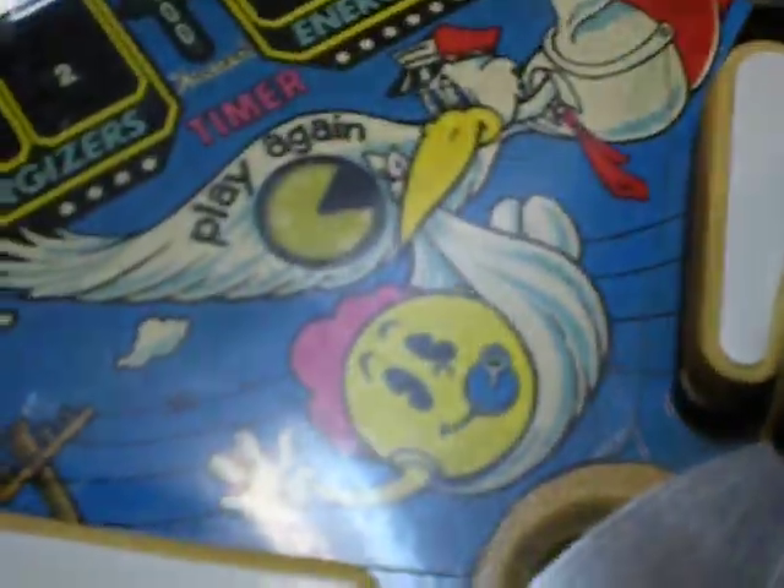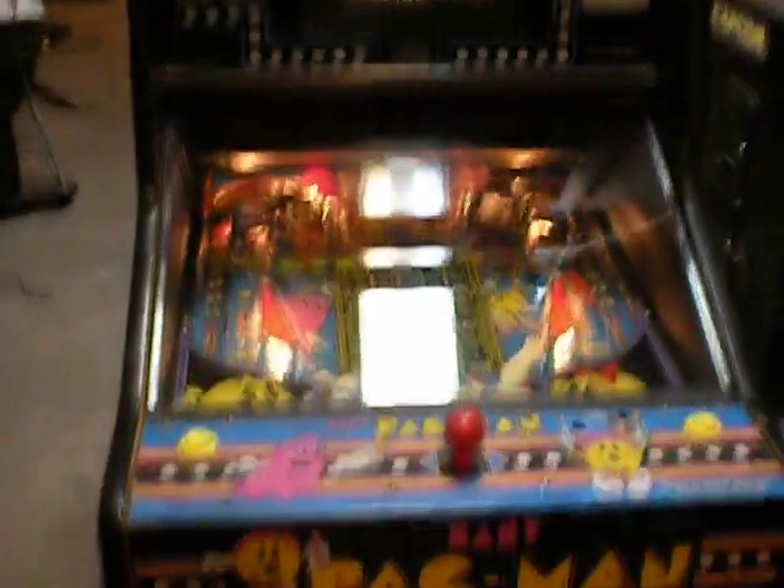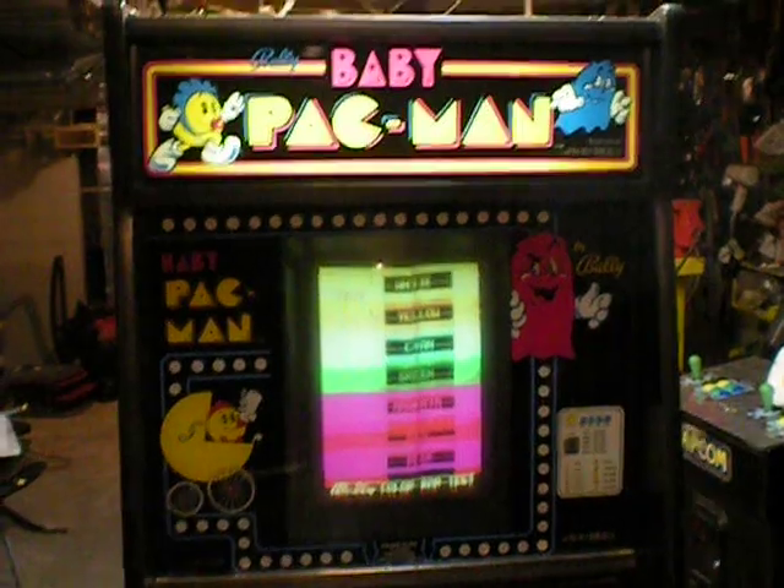The rubber on the flippers is all dry rot, and you can see one actually broke off and fell off — it's up there. It's not expensive to replace them, just get replacements for it. So there we go — that's it. It's my new Baby Pac-Man, and I'm all excited about it. You'll see some more videos as I work my way through repairing it.